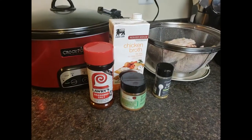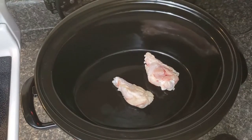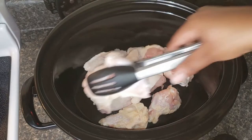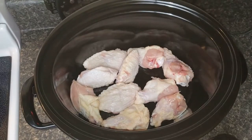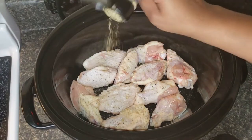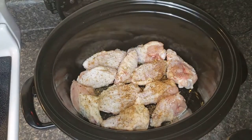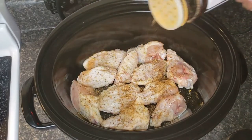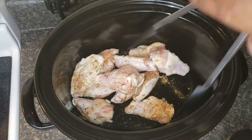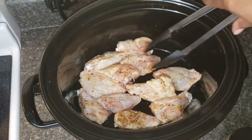I'm using these to season the chicken. I'm going to start putting my chicken wings in, doing one layer and then seasoning them. I really like this because I'm not dirtying up a lot of dishes. You can skip this step if you want because the sauce is going to have flavor to it, so you don't have to season your chicken wings. But I want a little bit more flavor, so I'm just going to add some seasoning.